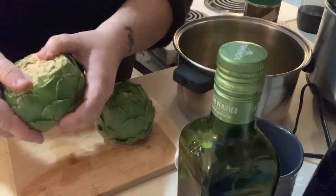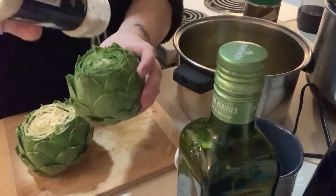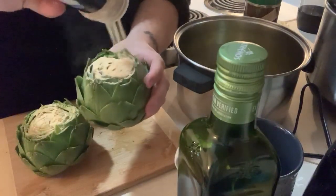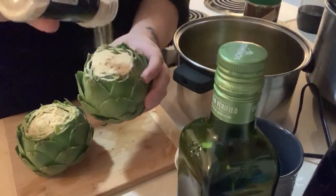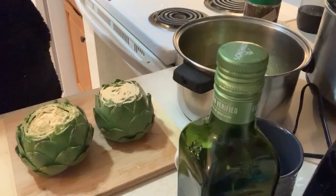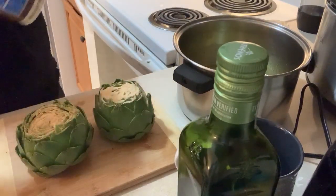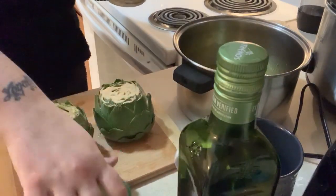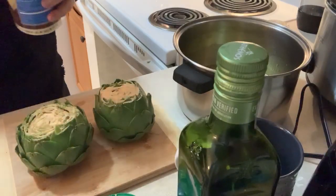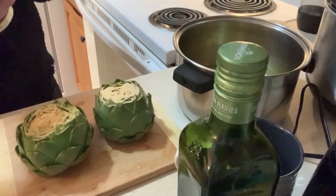Just hit the top, pull the leaves apart, get that garlic in there. We're going to do that with the next one too. When I was a kid growing up, my mom would make these and she would put breadcrumbs on top. But because I am allergic to gluten, I don't do it. Usually you can get gluten-free breadcrumbs, but less calories - it's a vegetable, I'm eating it because it's healthy.